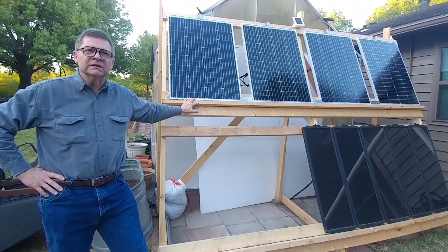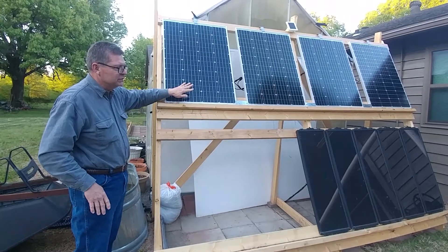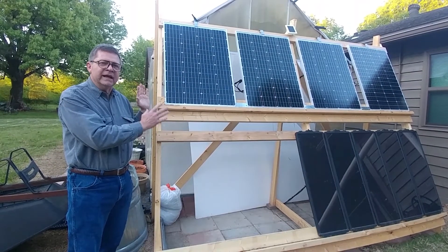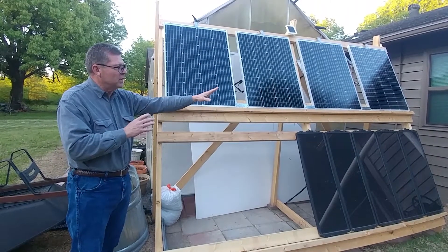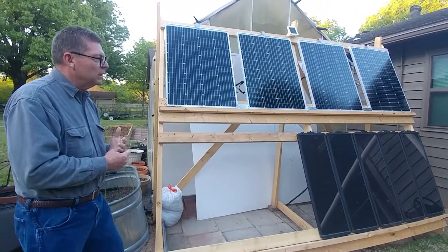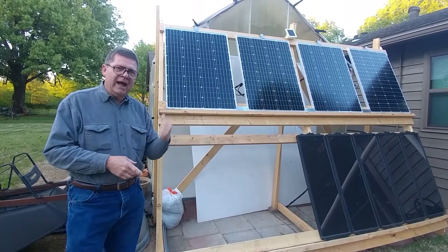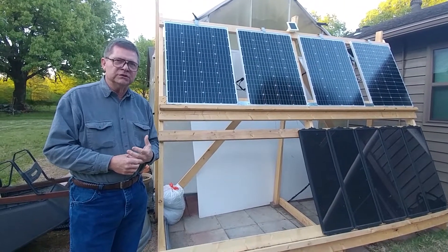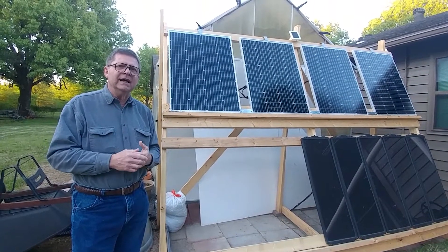The reason we've done that is because if you get a shadow over the edge of one of these panels, it brings down the entire array — it brings down the efficiency to what that one shadowed panel is. So when you split those like that, you get more efficiency. With 475 watts, we're charging that eight-unit battery bank in there with those three charge controllers that you've seen earlier. Let's go inside and take a look.